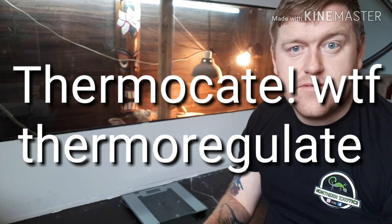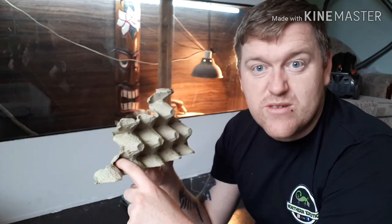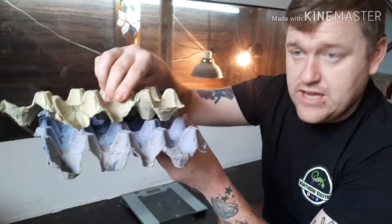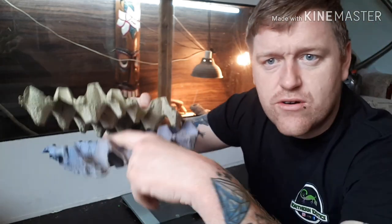They can thermoregulate themselves. They love all the little dark nooks and crannies, and that's where they do most of their breeding. They'll only breed if they feel safe to breed - if it's safe for their babies. So they love all these little nooks and crannies, and they love to scurry all underneath when you stack the egg crates together.